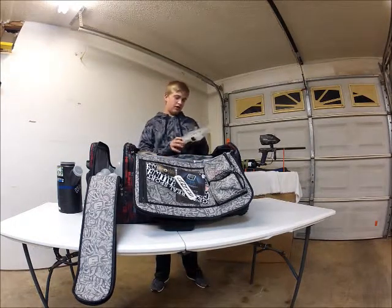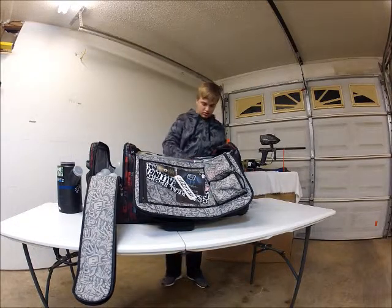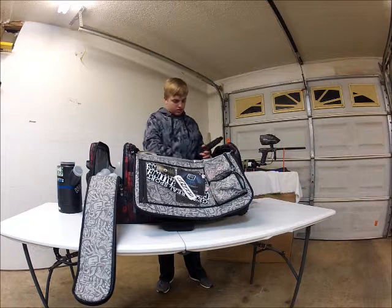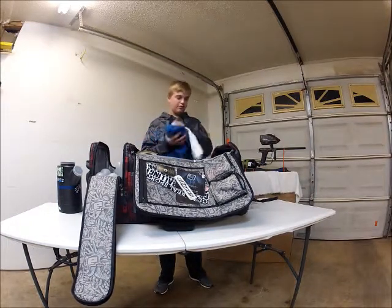Right here I've got my Etha parts kit. I've got a Valken barrel swab and some towels for wiping paint off after games.